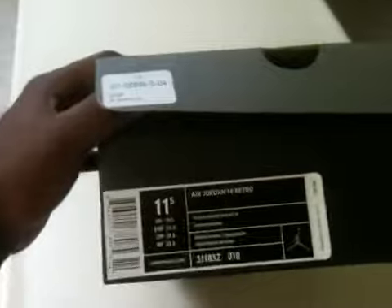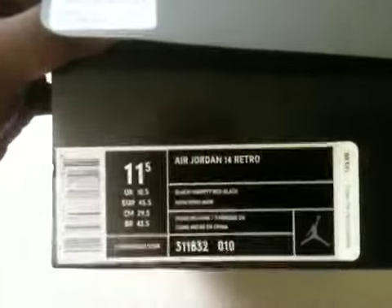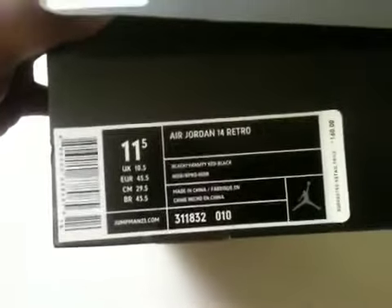I know these don't make up for LeBrons in any kind of way, but it takes my mind off wanting them. But here you go — Jordan 14 Last Shots, Black, Varsity Red, and Black.